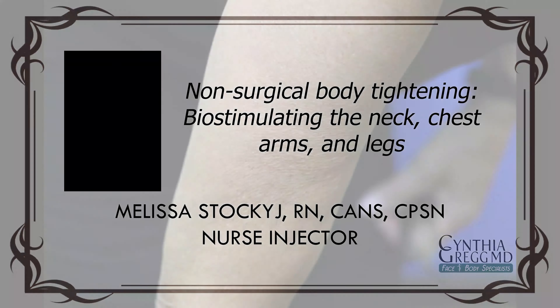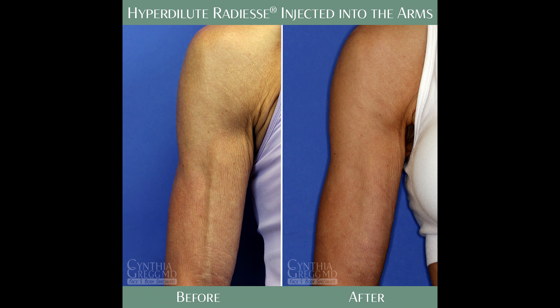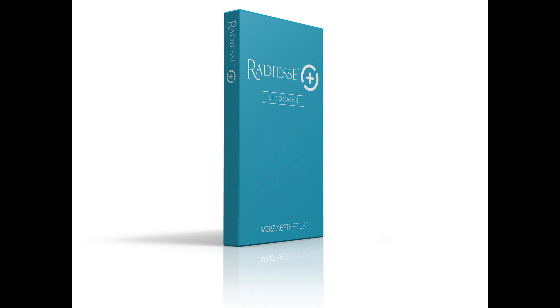such as the chin, the neck, the chest, the arms, and above the knees, and sometimes thighs. This product Radiesse is typically used as a dermal filler to supplement volume in the face. However, the product is also a biostimulator,